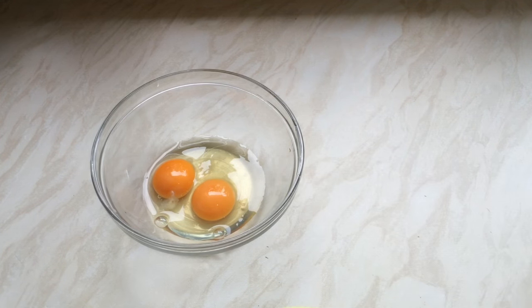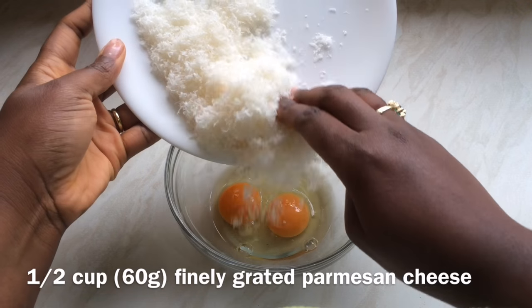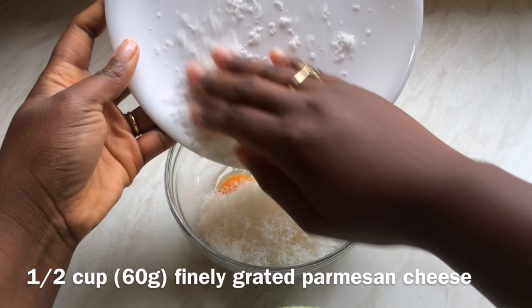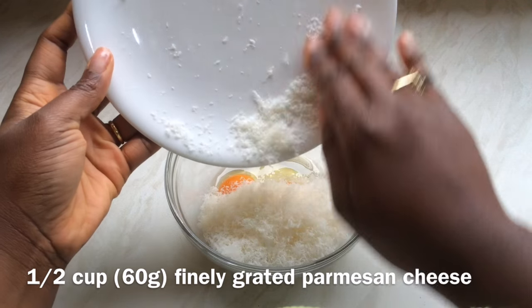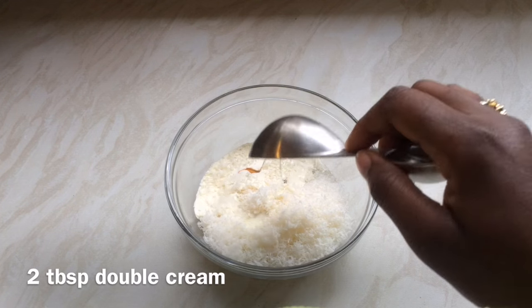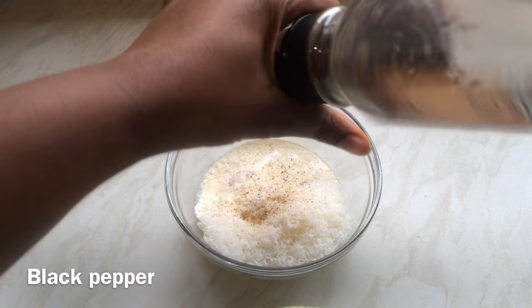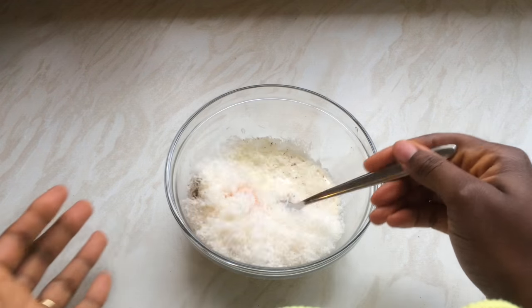Put the egg whites aside — you can save them for meringues or an egg white omelette. Then add about half a cup of finely grated parmesan cheese, two tablespoons of double cream, salt and pepper, and whisk everything together until very well combined.